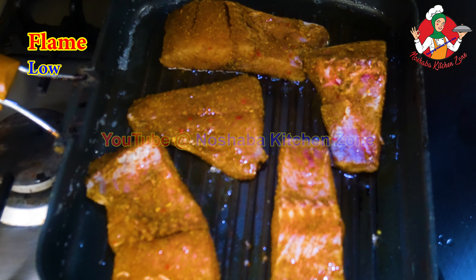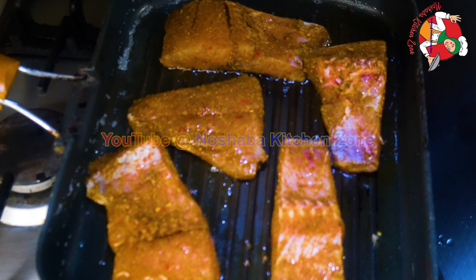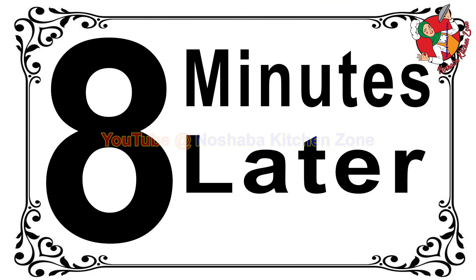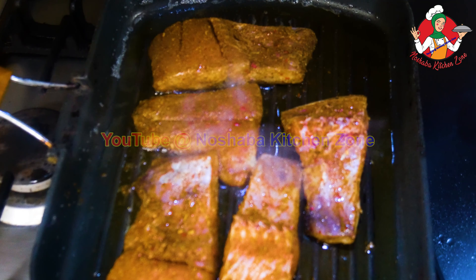We will leave it for about 8 minutes. And we will grill it for 7 minutes on one side. And we will take the other side for 7 minutes. If the outside is over 8 minutes, we will change it.